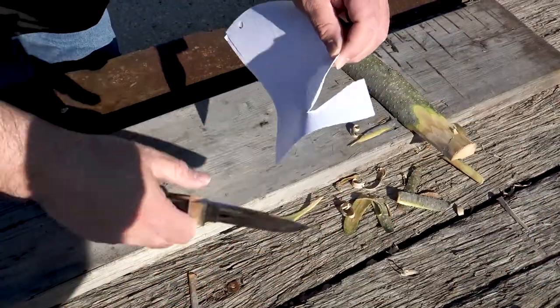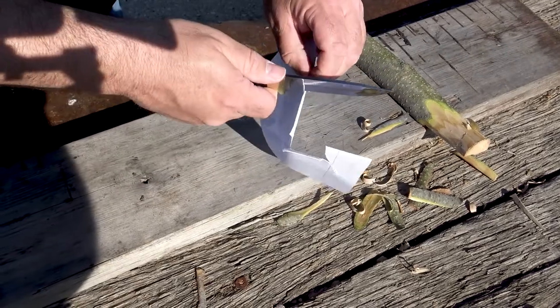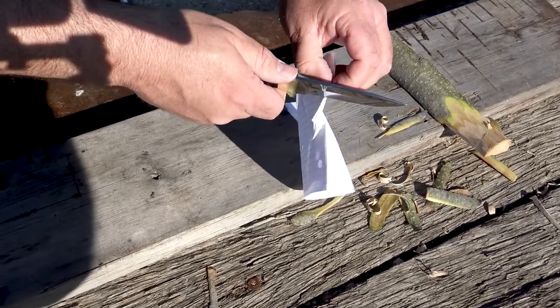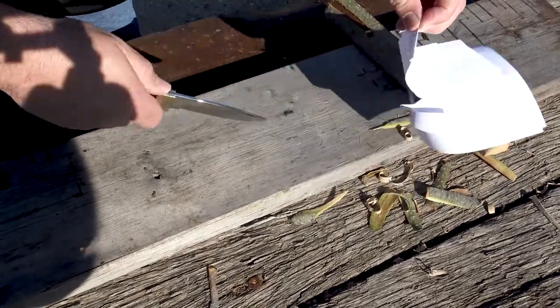Alright guys, Elk Ridge Evolution — as you can see we did the feathering, it did pretty well. The paper, not so much.